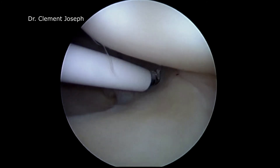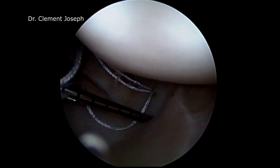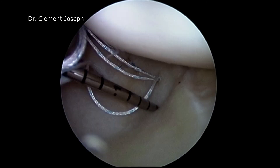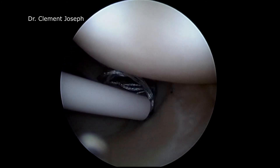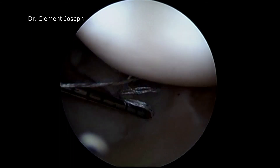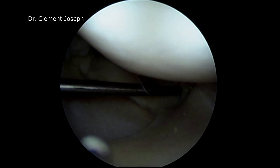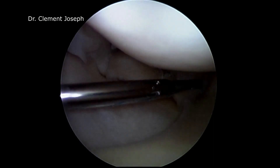As you can see, the needle is coming from a high anterolateral portal. The meniscus is penetrated, then penetrated again for deploying the second implant. The pre-made suture is cinched and once adequate tension is achieved, the suture is cut.